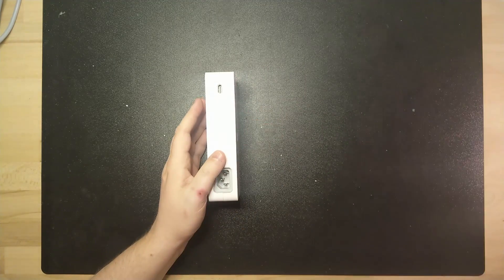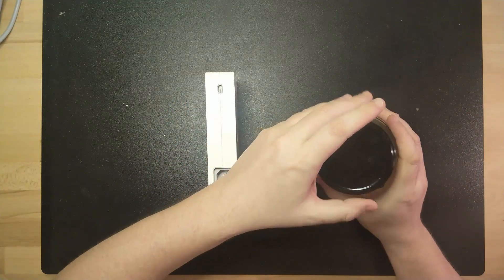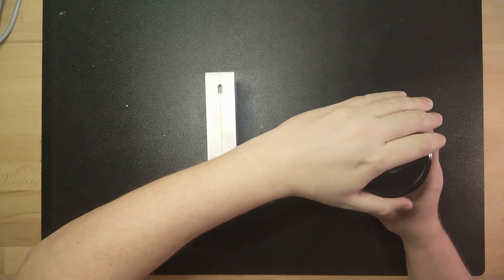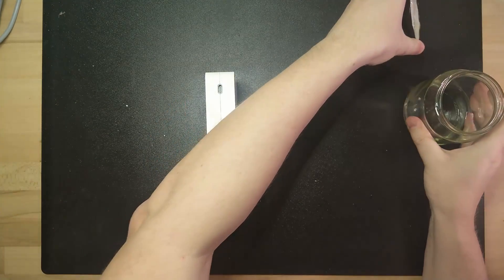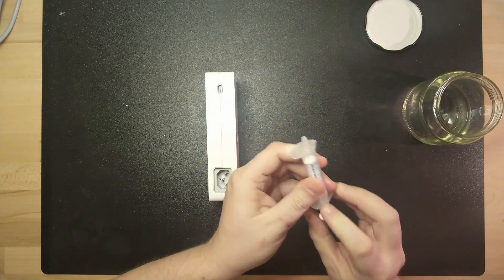I have some standard petrol in this jar here. I'm going to use one of these syringes to just pour a little bit in.